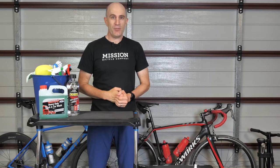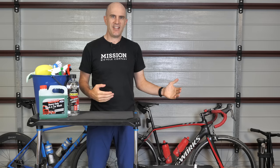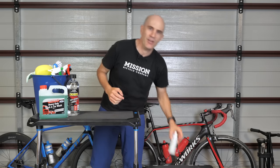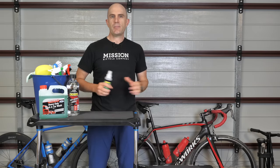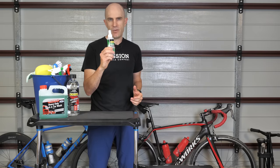With the money we've saved we've got more to spend, so let's get into the bonus round. First up is the isopropyl rubbing alcohol for disc brakes. If you're going to be cleaning your disc brakes to remove squeaking, this is what you're after.